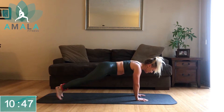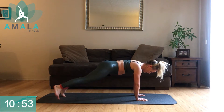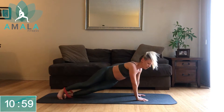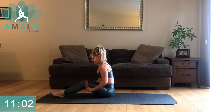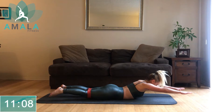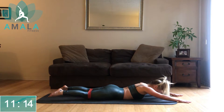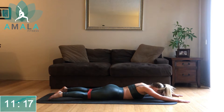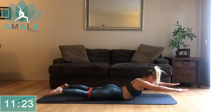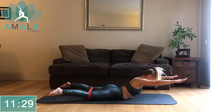We're staying down on our mat. Slide the band up to your thighs and turn around. Come back onto your stomach and move into Supermans. Exhale, come up — bring the legs out and down. Legs come apart as you come up. Engage the glutes, keep the gaze down.